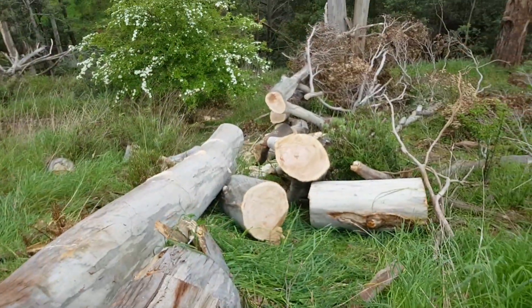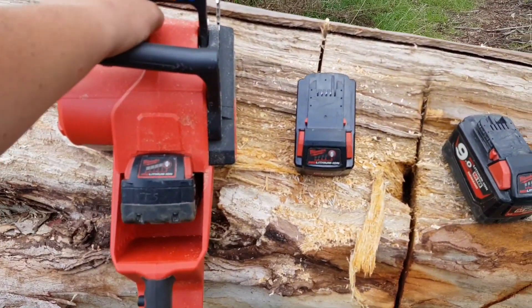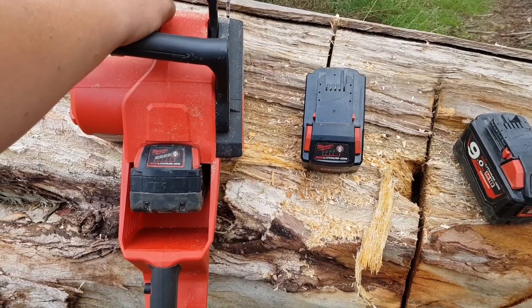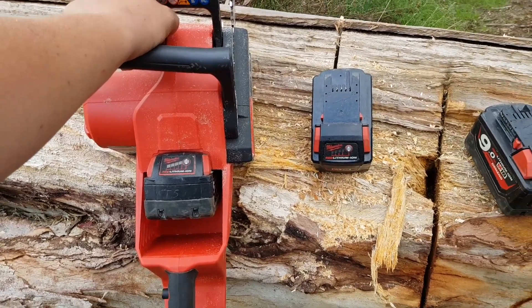Don't get me wrong, I'm doing some reasonable cutting with it, but I'll show you some full-on video after this — just a quick introduction to what's going on with it. But at the moment I'm not mega happy with it.